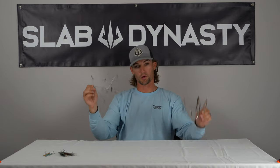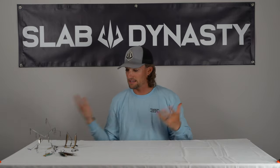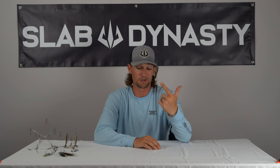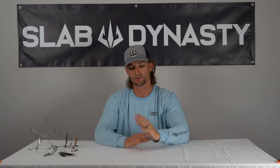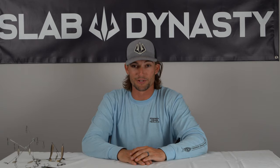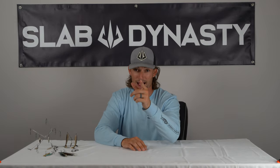That's all I've got, guys. If you have any questions about my top three or about any baits or winter fishing in general, definitely drop them down below. If you're new to our channel, check us out — we do how-to videos, bait reviews, and also really high quality bass fishing cinematic videos. Consider subscribing if you like what you see. Thanks so much for watching — Slab out.